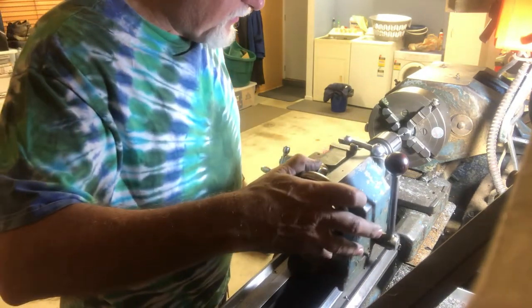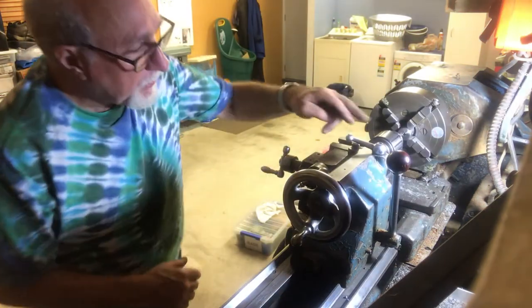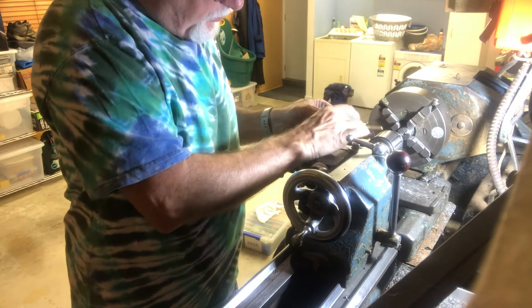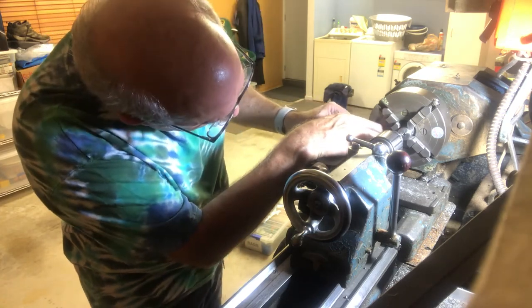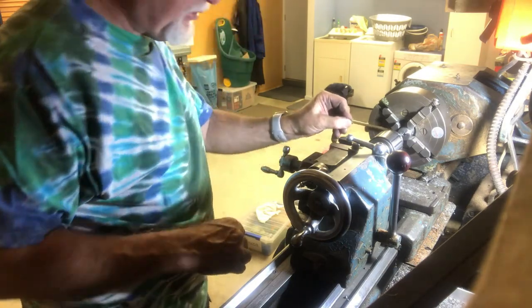I release the brake, bring it up to the work — I think that's about where I want it. I have to have lined up the hole here as well so it's in line with where the drill bit is. There's a hole right here where one of the brass rods fits into it, so I know that's in the right spot.